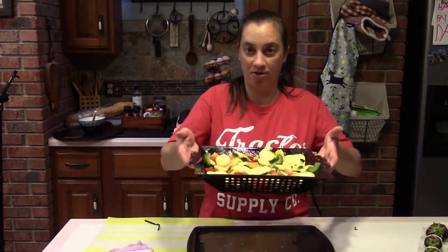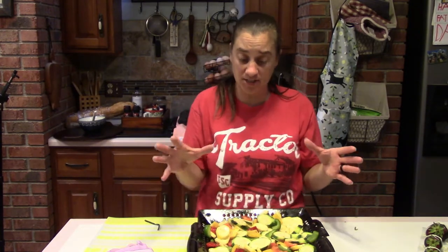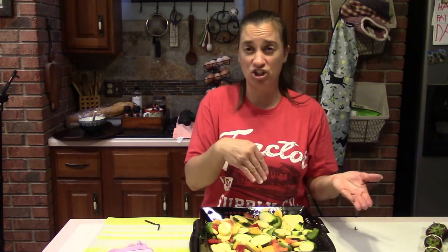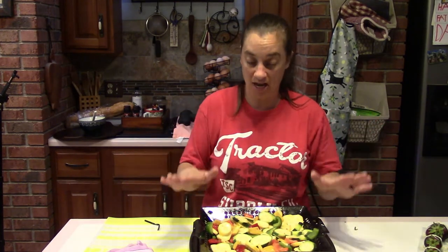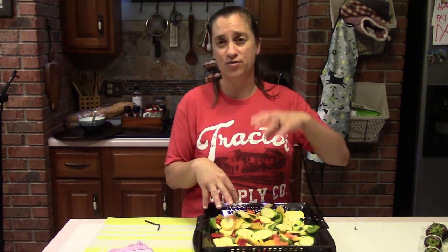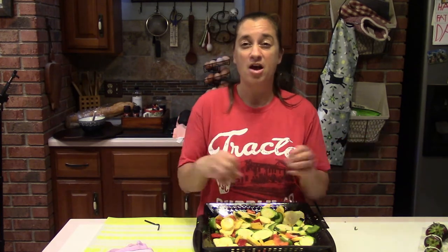Are you ready for the best invention known to man — the grill basket? These deep grill baskets are really handy for veggies. Our vegetables have been marinating in a simple Italian dressing since this morning. After the chicken is done, we'll put the grill basket on, mix the veggies about five minutes in, and about ten minutes on a warm grill gives you perfect veggies with that smoky infusion from the grill. We'll also add cherry tomatoes and mushrooms towards the end so they don't get too mushy.